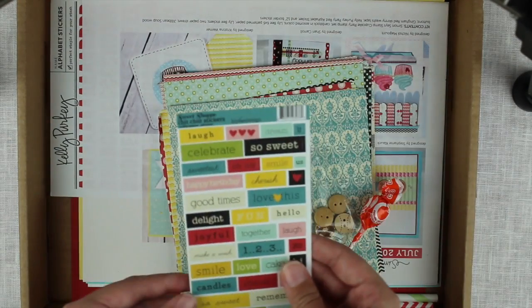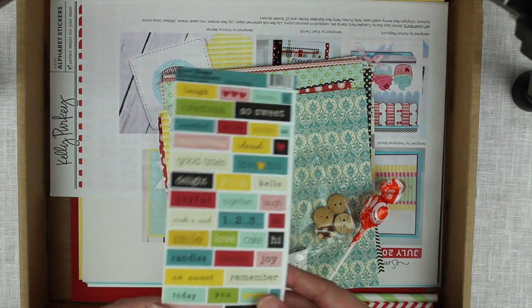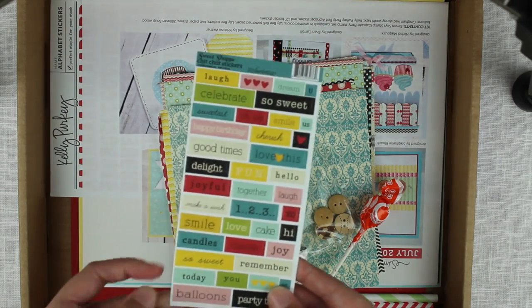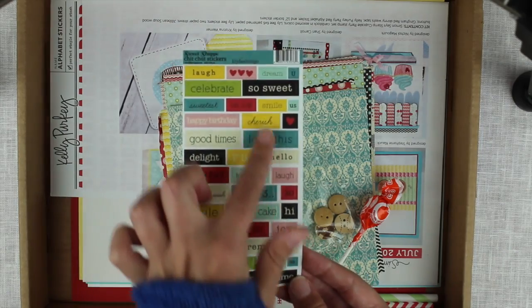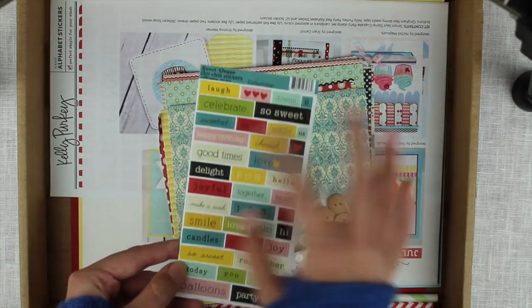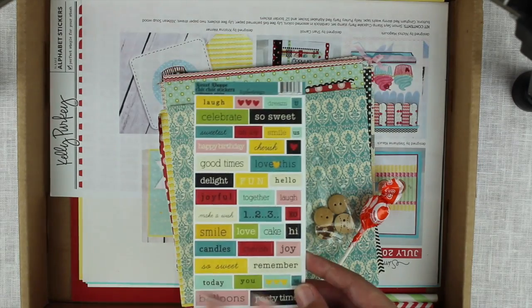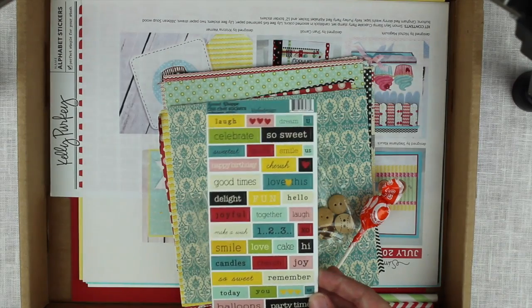Then we have this, which is Sweet Shop Chitchat stickers, which also are a little bit tougher than cardstock, and you have all of these different texts like so sweet, delightful, joyful, celebrate, and so on. They are like perfect small sentiments to have on your card, so again — yay!